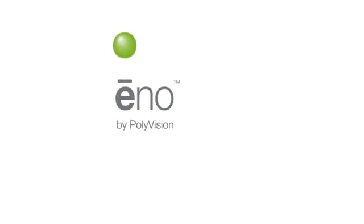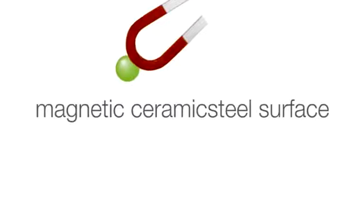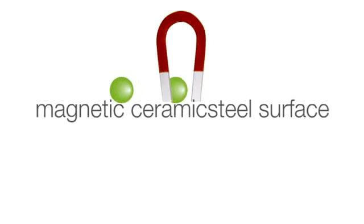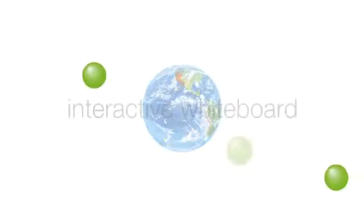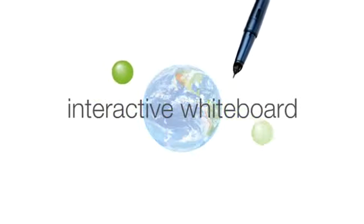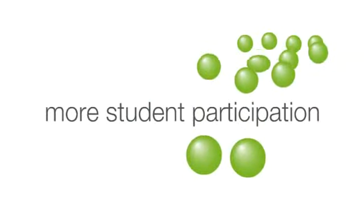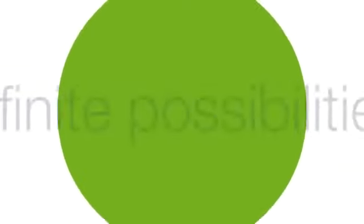Meet Eno, a whiteboard that works perfectly with markers and erases with ease. It features a magnetic, virtually indestructible ceramic steel surface and delivers interactive performance without cords or cables. Eno in the classroom increases student participation and introduces infinite possibilities for teaching and learning.